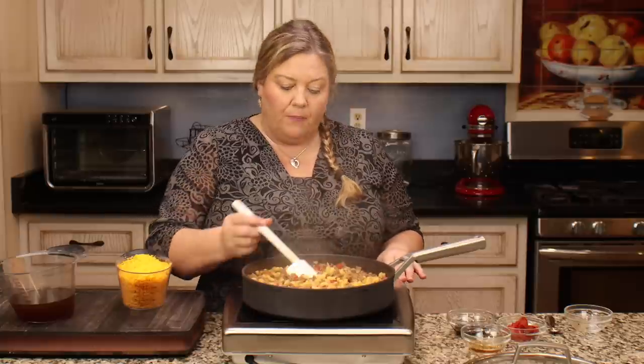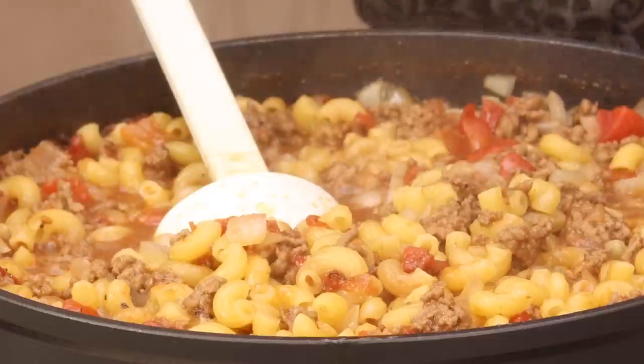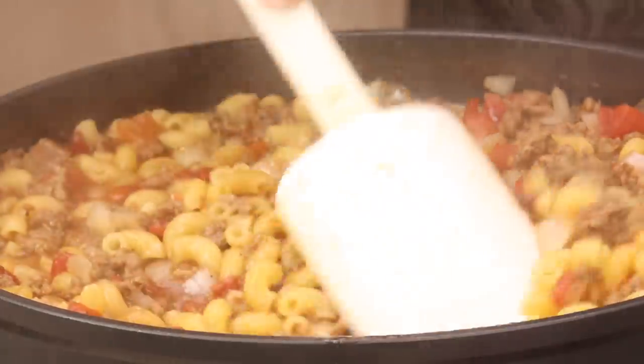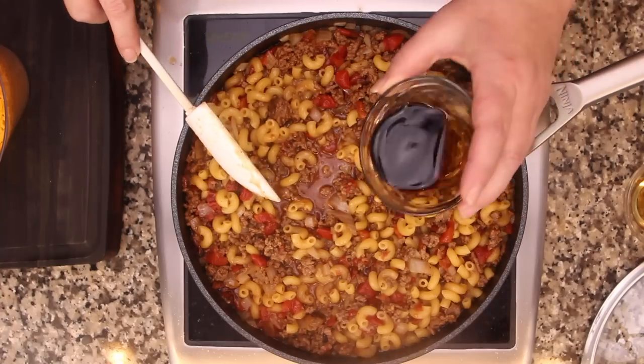I was simmering this on medium-high heat. On your gas or electric stove, just adjust the temperature so you have a nice steady simmer with little bubbles and everything will cook perfectly. Now we reduce the heat - there's a little bit of liquid but not too much, which is perfect.